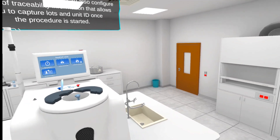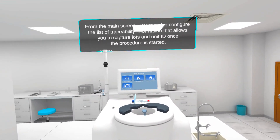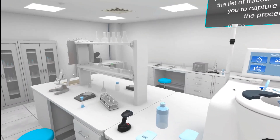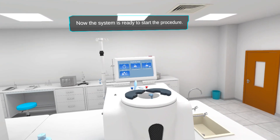From the main screen, you can also configure the list of traceability information that allows you to capture lots and unit ID once the procedure is started. Now the system is ready to start the procedure.